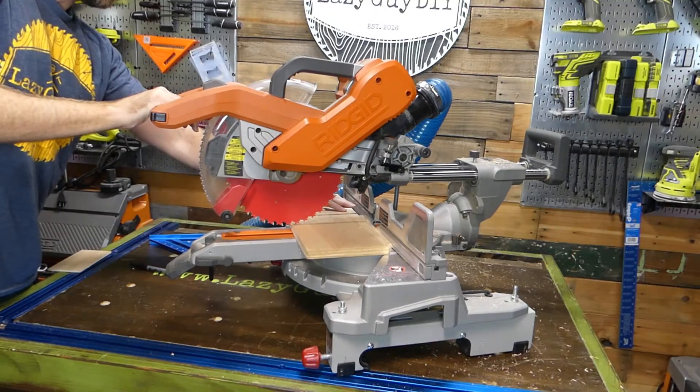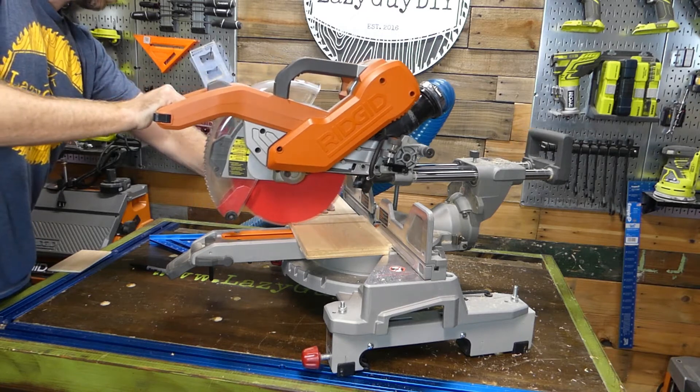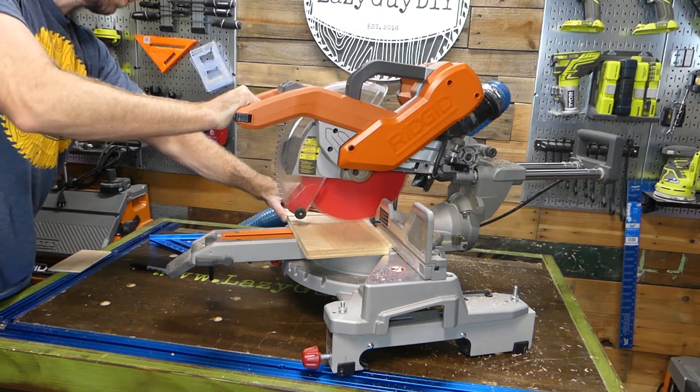The reason for the spacer is that depending on the thickness of the material, the curvature of the saw blade may not extend the cut all the way to the end of the material. The spacer solves that issue and allows the slider to fully complete your cut.